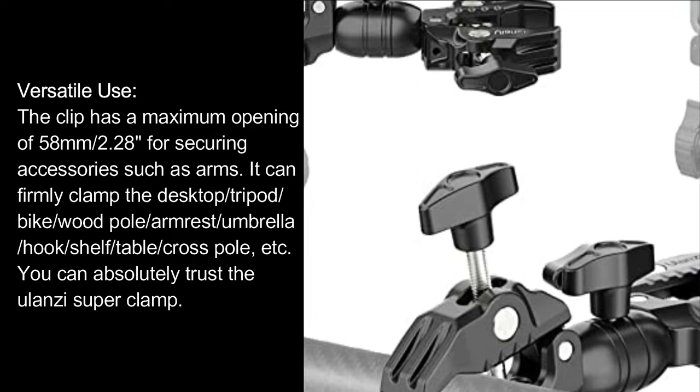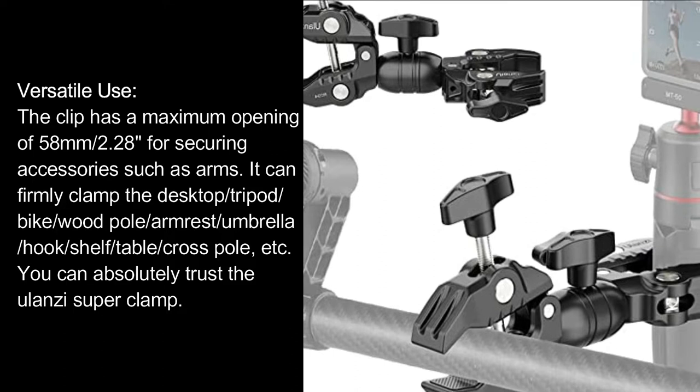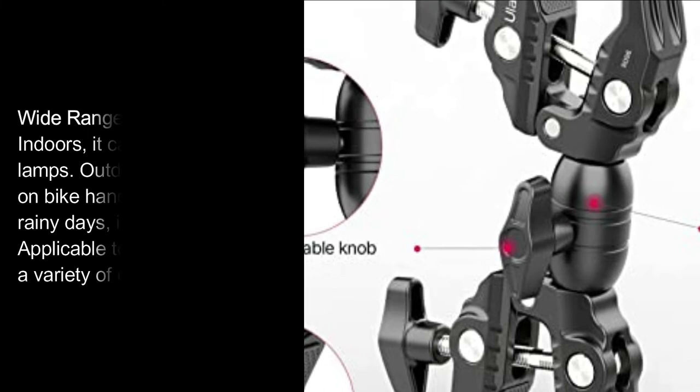Versatile Use: The clip has a maximum opening of 58 mm / 2.28 inch for securing accessories such as arms. It can firmly clamp the desktop, tripod, bike, wood pole, armrest, umbrella, hook, shelf, table, cross pole, etc. You can absolutely trust the Ulanzi Super Clamp.